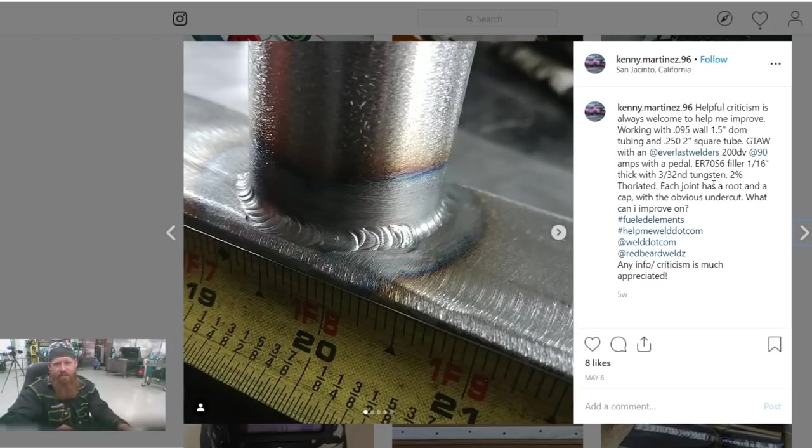First thing I would say is your puddle — it looks like you do have some undercut in there, and you even mentioned it in your comments as well. One thing you could do is either speed up or add more filler metal. There are three ways to control your puddle: your foot pedal with your amps, travel speed which can also affect the heat of your puddle — the faster you go, the cooler your puddle is going to be — and your filler metal. Think about chucking ice cubes in a glass of water. As you're dipping filler metal into that puddle, you're cooling that puddle down. So the problem here is you either have to speed up just a little bit or add some more filler metal, and that way that weld won't wash out as much on you.